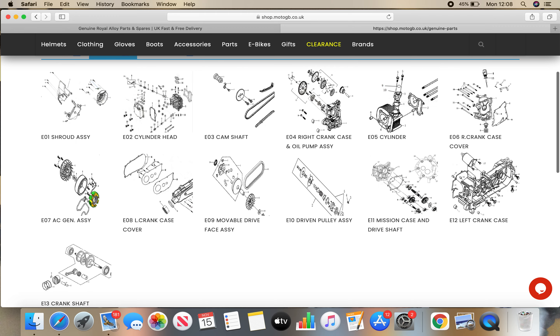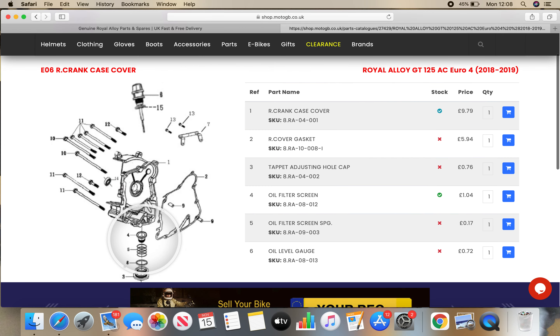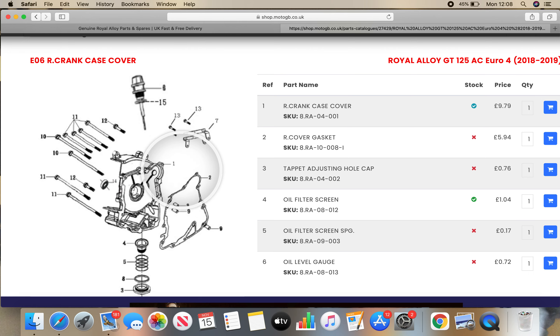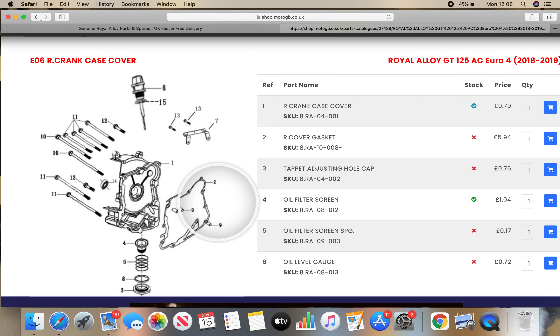We can click on any of these and zoom in. For example, let's click on — for the sake of argument — let's pick Crankcase Cover over here. And you can see all the components that belong to the crankcase cover — you've got all the nuts and bolts, every conceivable piece that you could order. You've got the oil filter, oil filter screen. Over here you've got a list of the components.